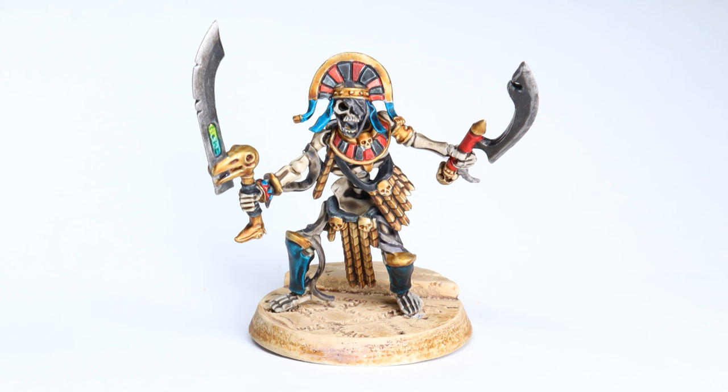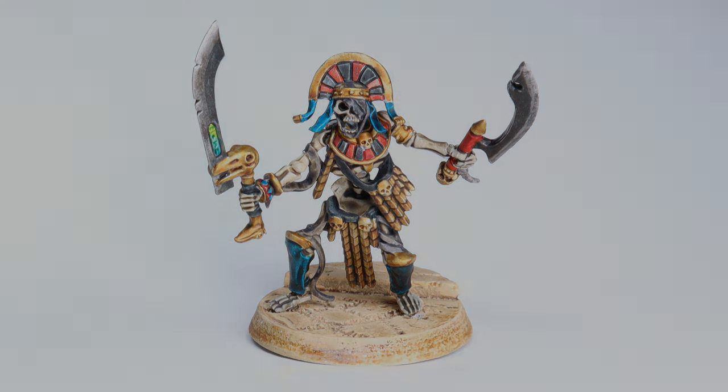I just want to emphasize that this is not one of the new Old World models. This is a Tomb Guard from 2010. He's actually slightly kitbashed because the only thing cooler than one Kopesh is two Kopesh. Anyway, enough fangirling over Egyptian mummies, let's get started.